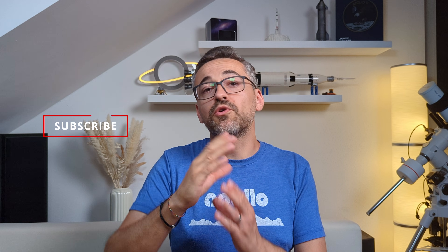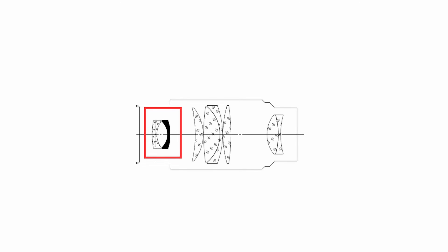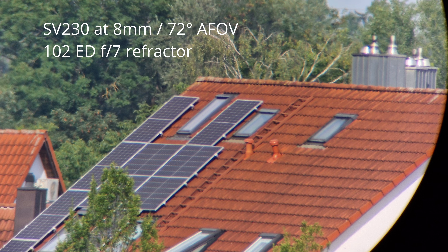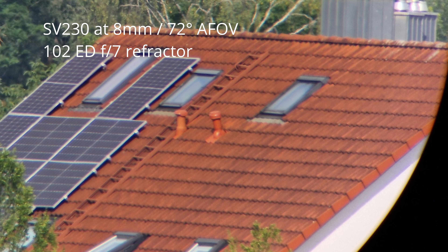At 57 degrees for the longest focal length setting, the field of view is wide enough to enjoy some low-magnification views of the night sky. Helping with the immersiveness is also the flatness of the field of view. While not perfectly flat, it's still good enough so that I never had the feeling of looking through a fishbowl. This is because Svbony baked a field flattener right into the eyepiece. Not only this, but the SV230 also features a double-sided aspherical lens which does a great job at correcting the image, especially around the edges of the field of view, as you can see here.